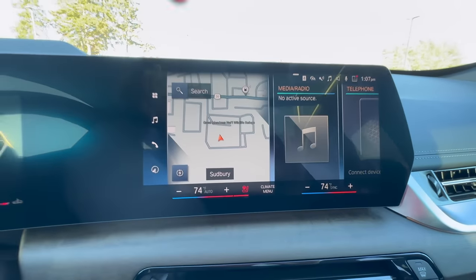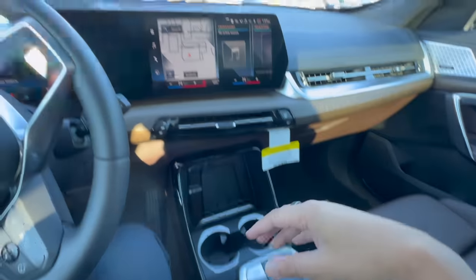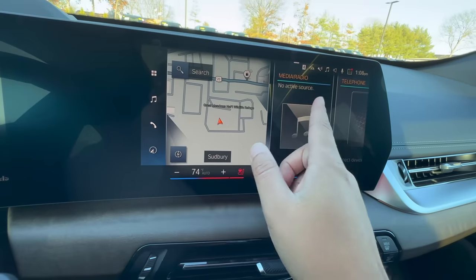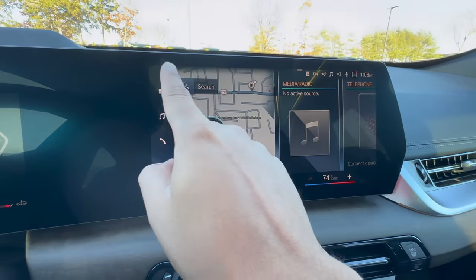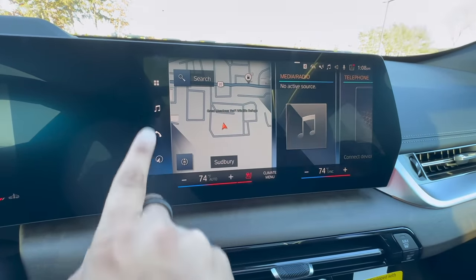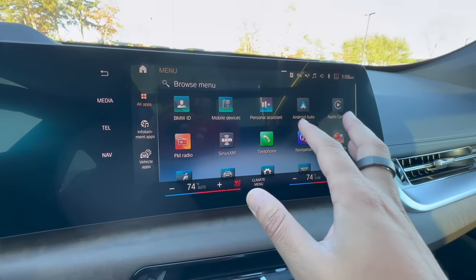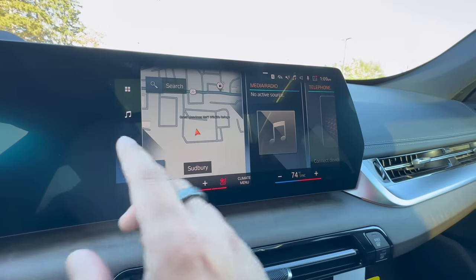This is the new iDrive 8, the new operating system for BMWs. Previous BMWs always had a controller — the X1 does not have it, so you'll rely on touch, and even more importantly, use voice command. Hit the home button to get back to the home screen if you ever get lost. On the left side, hitting this window pane icon brings up all the different menus within iDrive 8 — there's tons of stuff in there. The musical note icon lets you choose between SiriusXM, FM radio, or AM radio.